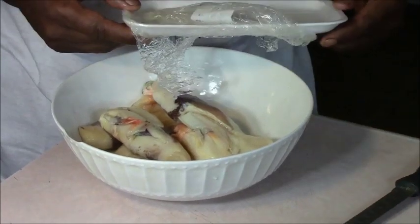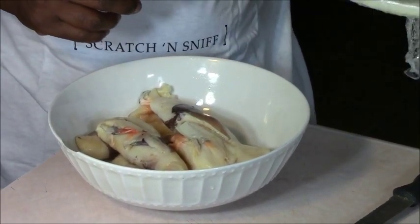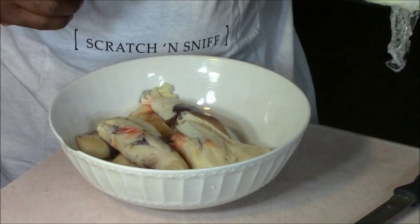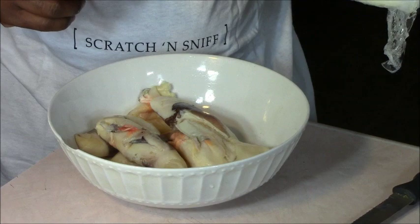We're going to start by chopping up the conch into small pieces. We're going to use half of this amount because that's what the recipe calls for, but you can use the whole thing and do a double recipe. We're going to chop this into small pieces and then get it in the blender or the magic bullet with some of the other ingredients. Let's begin.